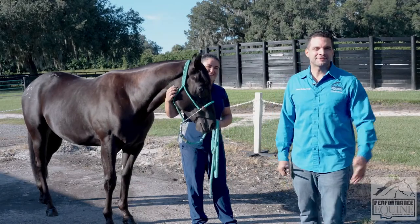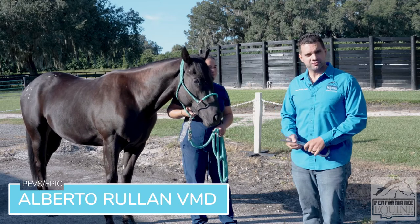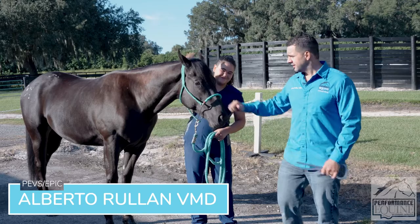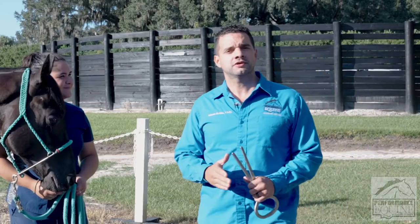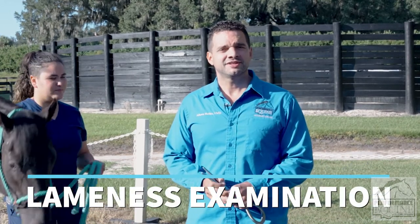Good morning or good afternoon wherever you are in the world. My name is Dr. Alberto Roulan with Performance Equine Veterinary Services, my assistant Anna Lynn and our horse Jack. Today we are going to talk about the purpose of the lameness exam and how we do a lameness examination.